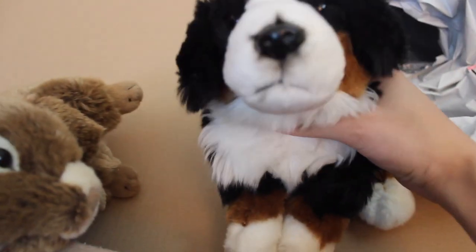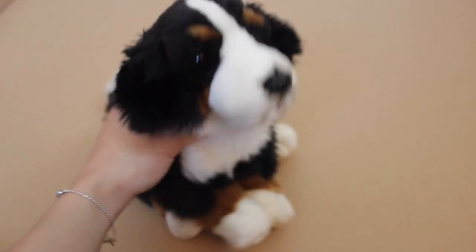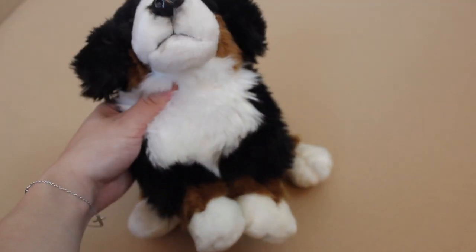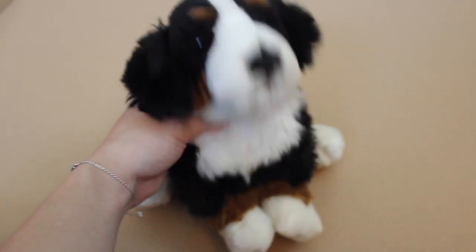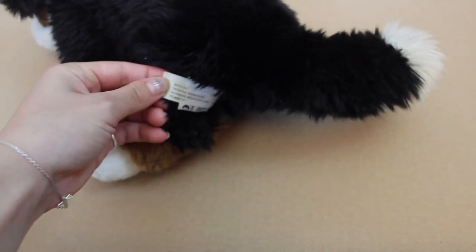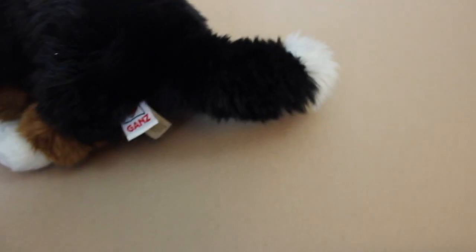Now that I finally got her out, I'm excited because she's in really good condition. I got her for such a good price, and I was so nervous because from the pictures I could tell she was in good condition but I didn't think she was in great condition. It looks like she was hardly used or played with — which is kind of sad, but I'm super happy because now she's in my hands. The only thing is the tag looks a little dated, but that's not even a big deal because there's no writing on it.